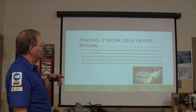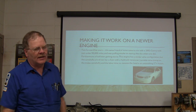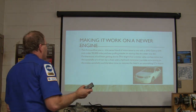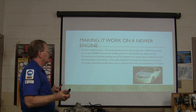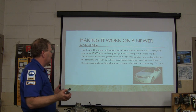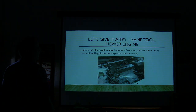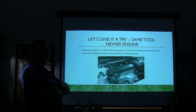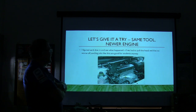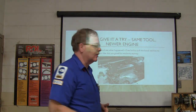Fast forward five years, this same friend called about a 2002 Camry with just under 95,000 miles puffing smoke on startup like the older one did. But this was an engine of a different color - a different critter. It's still a small one but it's a VVT-i engine. It's got a similar valve configuration but the camshafts are driven by a chain with a hydraulic tensioner, variable valve timing on the intake camshaft too, and a labor time to remove the heads of 17 hours. We're going to dive in and see what happens - if we hadn't pulled the head, we'd be nose-first off, and if I needed the head pulled I'd suggest doing it anyway because he's the head puller.